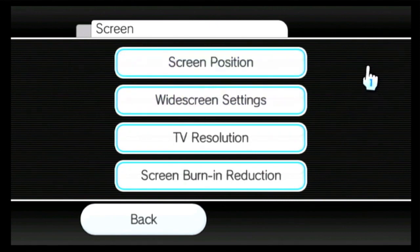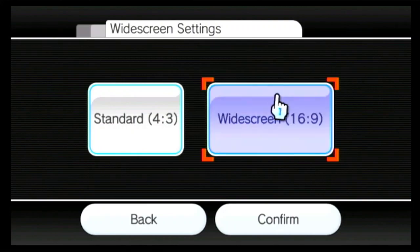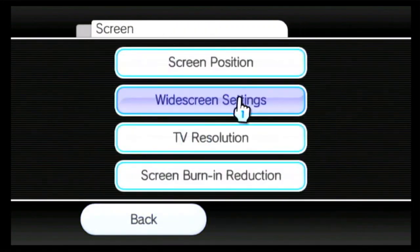Make sure that both your TV and the Wii are set to 16:9 widescreen. Once that's confirmed, go to TV Resolution.